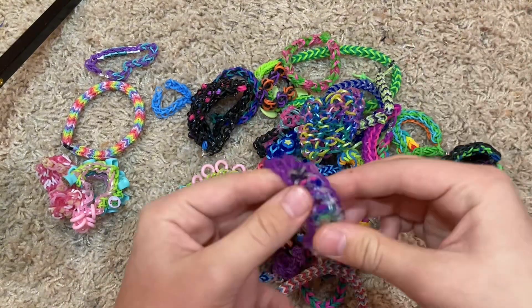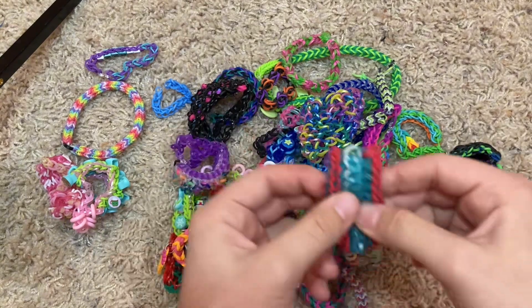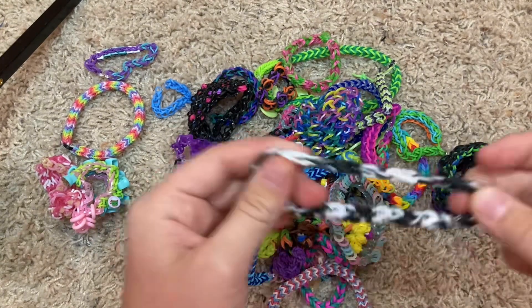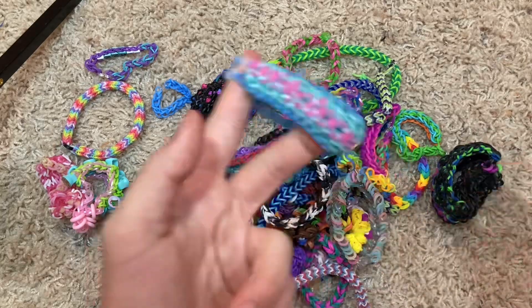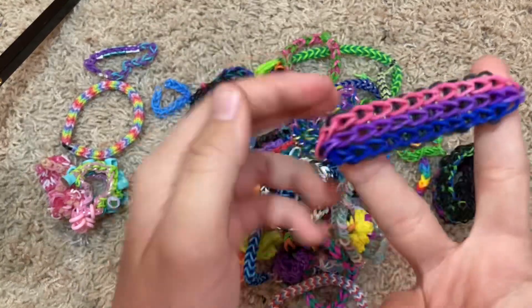I was obsessed with making the lacelet bracelet — so there's a bunch of those. This one's from Claire's Wears. Lacelet bracelet. Messed up on the lacelet bracelet. Another single chain. Lace lip bracelet. This is a triple single — nice colors. If you know, you know. Another triple single.